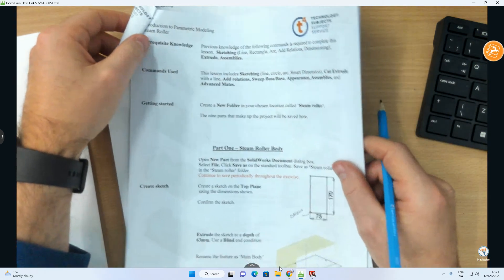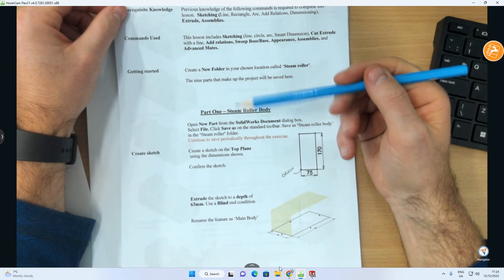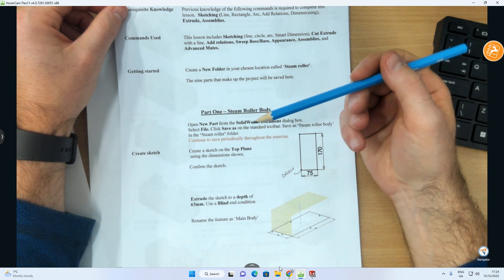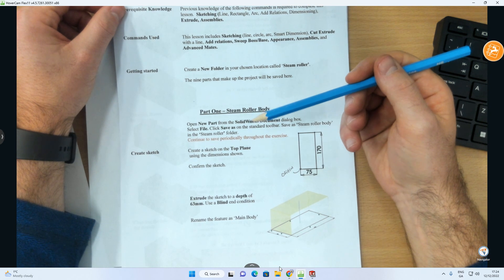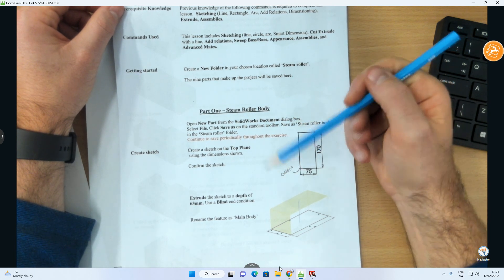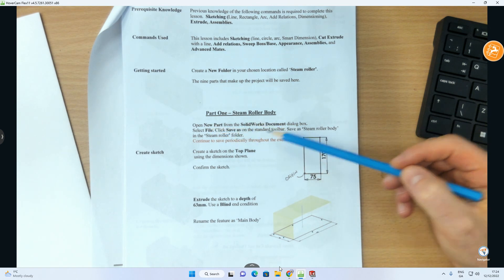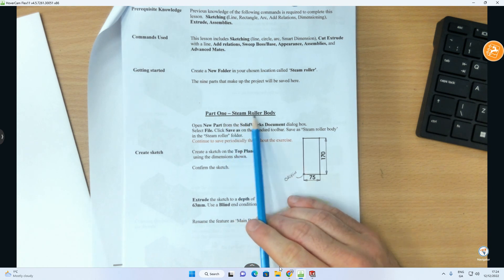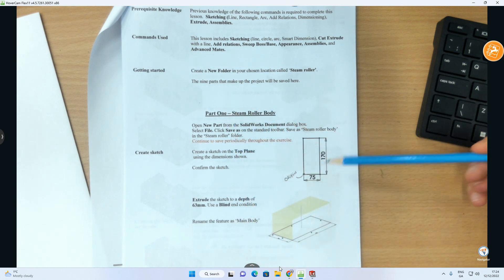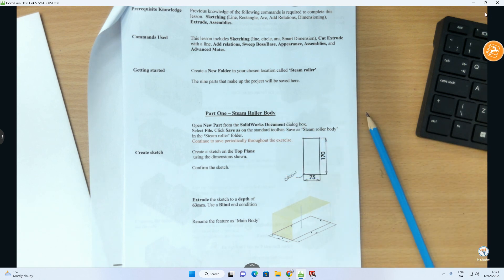You've got this as a PDF file on your Google Classroom — I've printed out one version. It gives written instructions on how to build it. It's from an older version of SolidWorks, so I'll follow it about 90% but may skip one or two things. It says open a new part, click Save As — but we're just going to make the part first and save it at the very end.